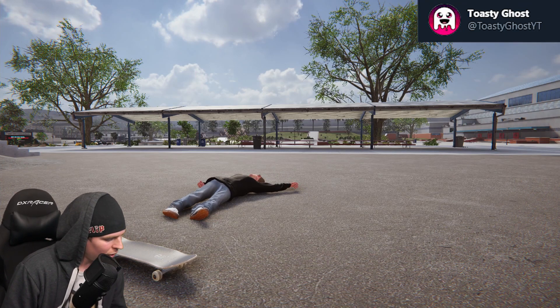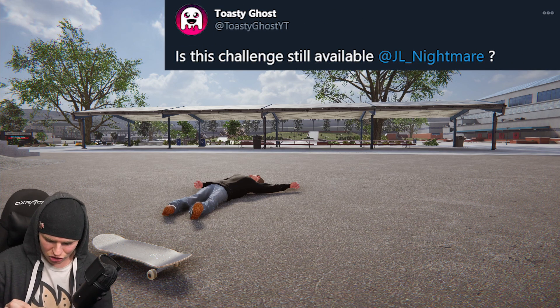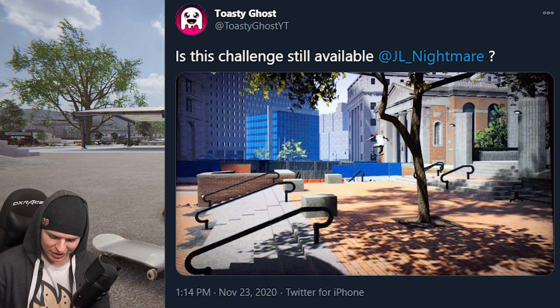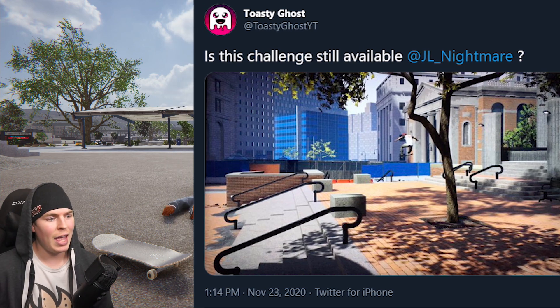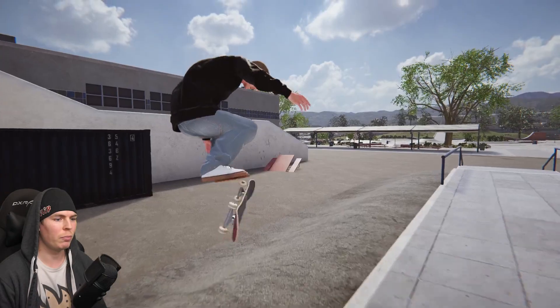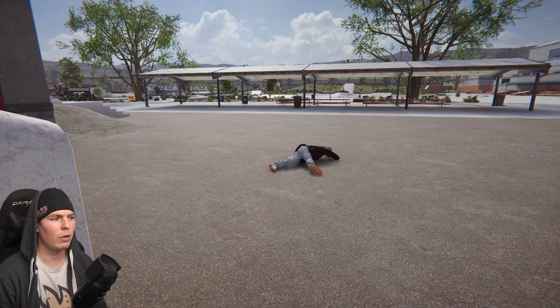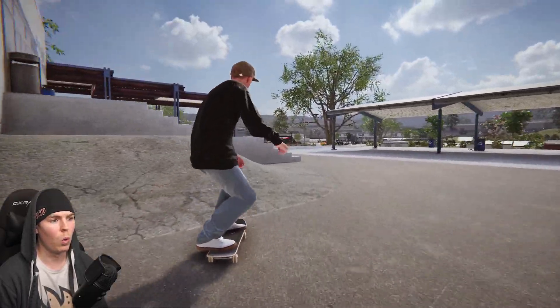Toasty Ghost — what are you saying? I reply to Toasty Ghost: 'Is this challenge still available?' Oh, he's trying my big gap challenge in Session! Yeah, if you can do that big gap over the stairs without a bank, do it. But it is easier now than it was back then, so you'll probably get it a lot easier. I think the speeds have changed — wall ride — so no doubt he's gonna get it.